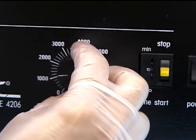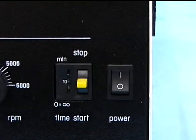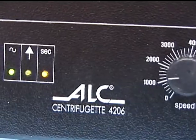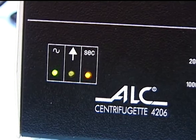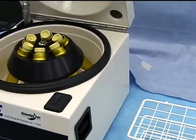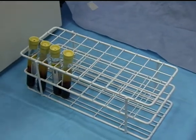The spin is started by depressing the yellow toggle switch on the front right of the centrifuge. The motor is extremely quiet, but is in the spin mode when the green light illuminates once per second. This is seen on the left side of the front face controls. After the first 10 minutes of centrifugation, the yellow top tubes are transferred to the tube rack.